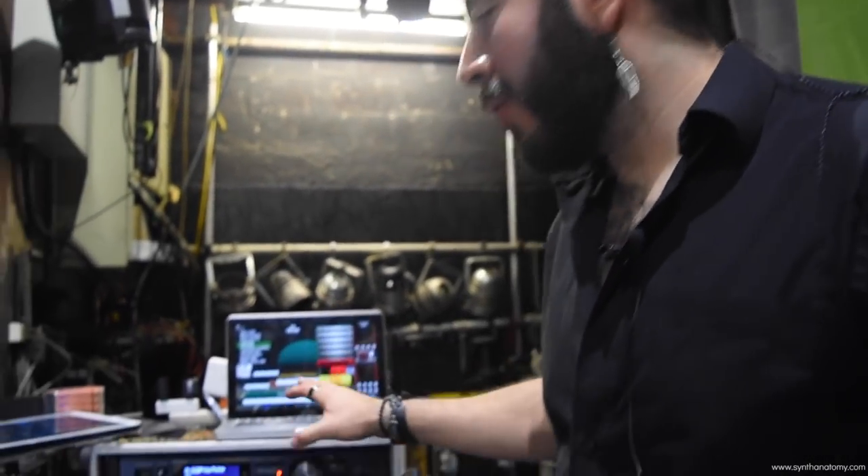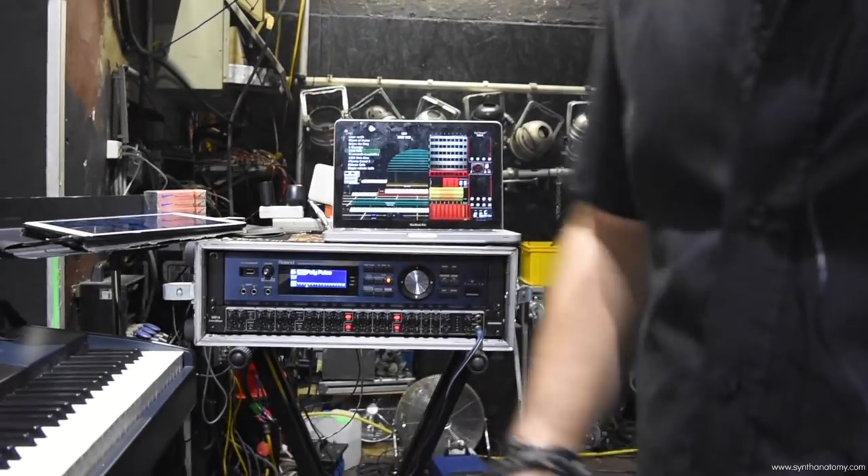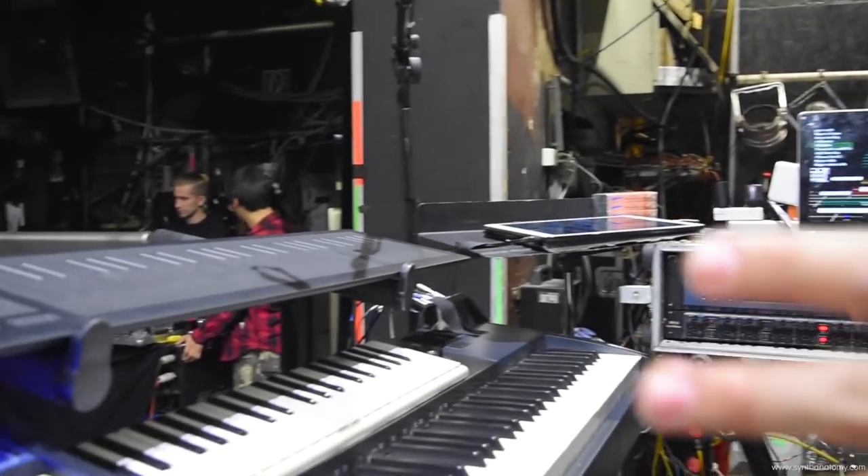Hello there, this is Diego Tejeda, keyboard player for Heiken. We are in Vienna tonight doing a show and I thought I would explain my rig to the Synth Anatomy guys. I'm going to start with the core of my rig and the core of my sounds and then explain the rest. As you can see, it's a quite modest rig but with quite a lot of different stuff going on.